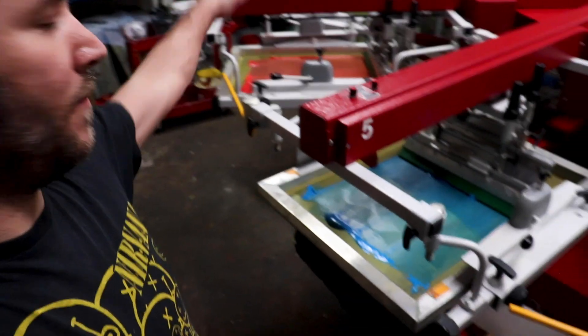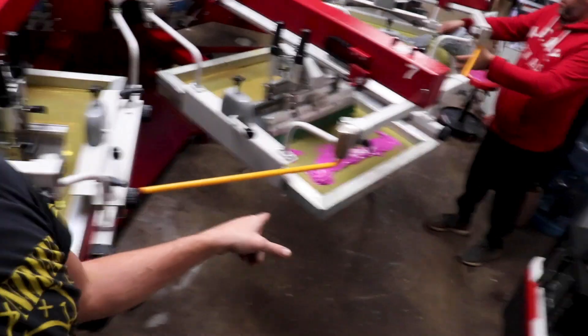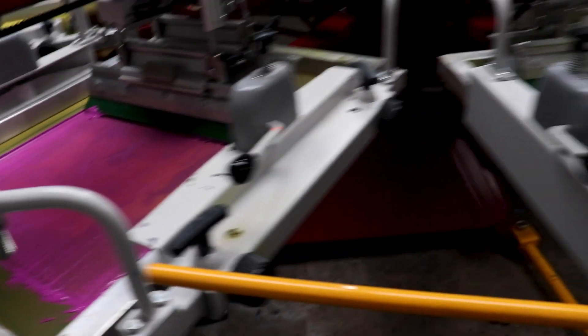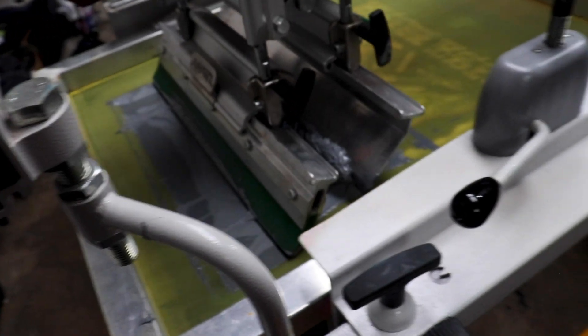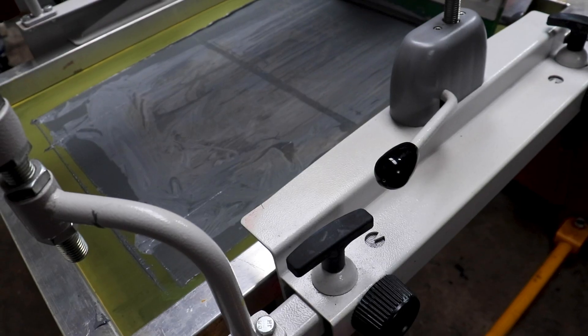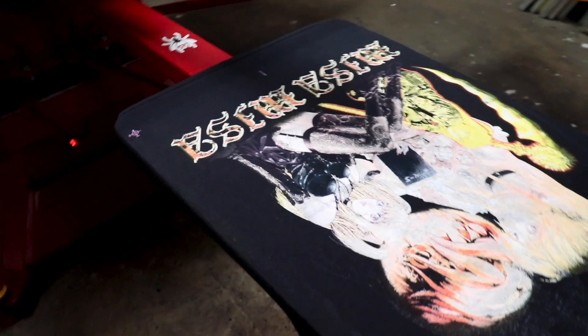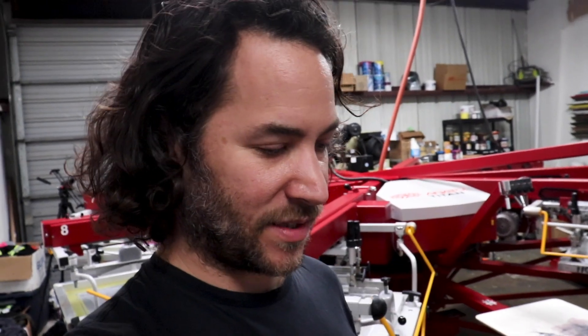We got all the screens registered up — we got our red, our blue, our yellow. We've got a purple. Mario's finishing topping off the gray. Last but not least we got white. Here's the purple going down — it's a little thick right now because it's kind of cool. We got the gray going down, and then we got our white. We're going to let this thing go around a few more times and let the colors just kind of build up on the back of the screen.